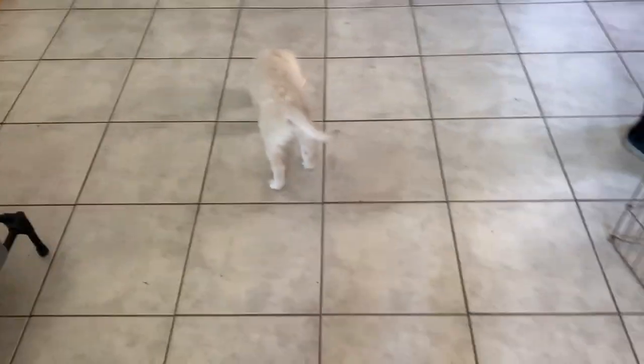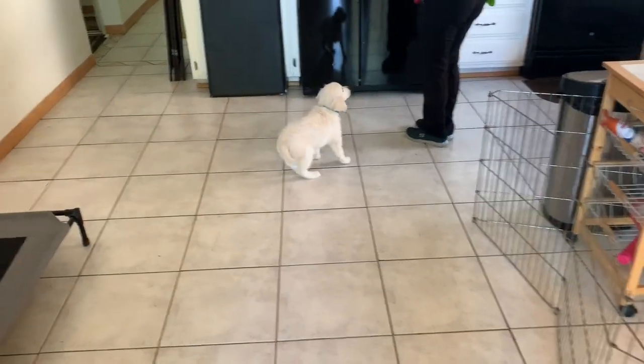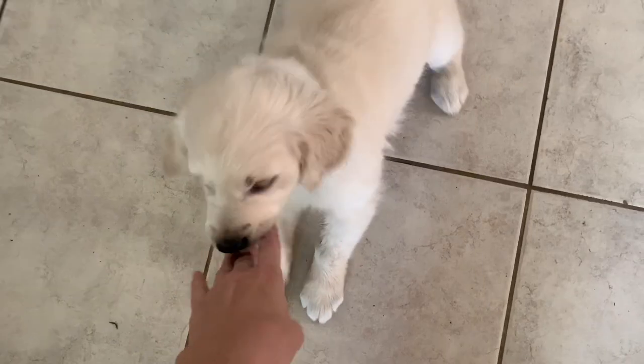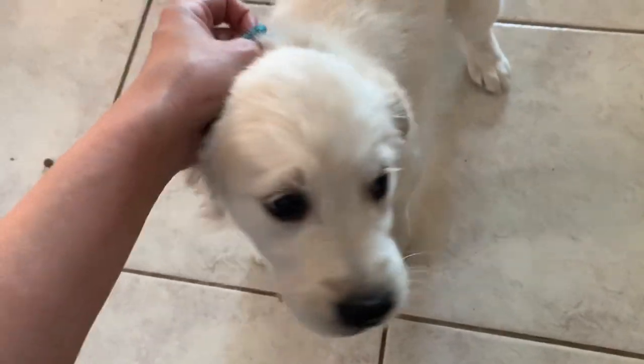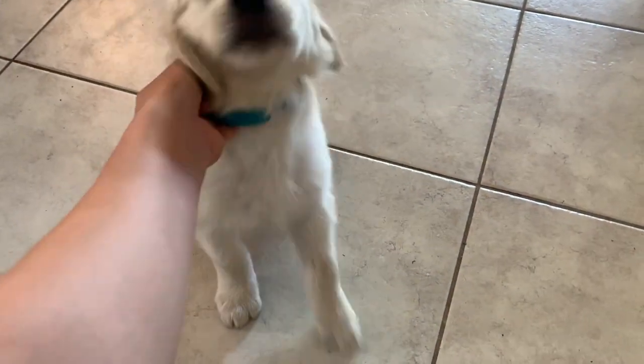Now the next stage of this, when your puppy gets good, something you can add to it is collar grabbing. Because puppies all the time, when you reach out for them, they think they're in trouble. They'll dodge your hand — they don't want to be grabbed by the collar. So the next step is just to call them to you. Finley, come. Break. And while they're eating kibble, just kind of hold on to the collar, mess around with it some, even hold them back a little because they're not comfortable with it. You got to condition them to that.